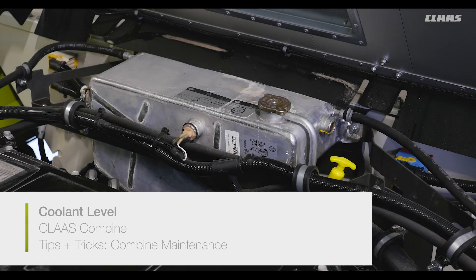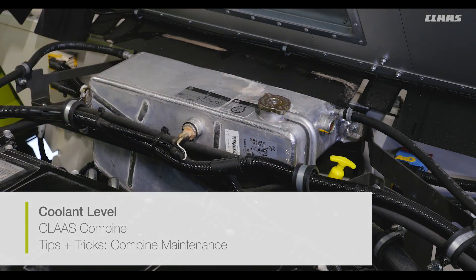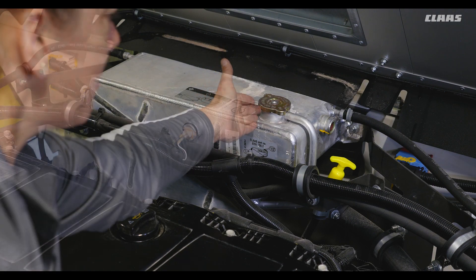To check the coolant level, locate the coolant reservoir in the engine compartment and inspect the sight glass. Coolant should cover the entire glass when full. If coolant needs to be added, be sure the engine is off and cool so there is no pressure and steam in the system. Consult your owner's manual for the exact type of coolant for your model combine. Fill until the sight glass is completely covered and reinstall the cap.